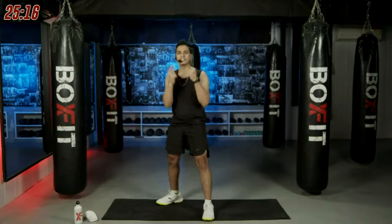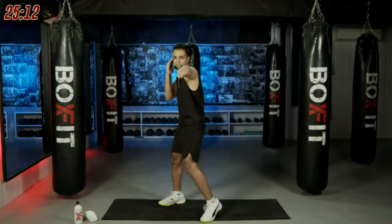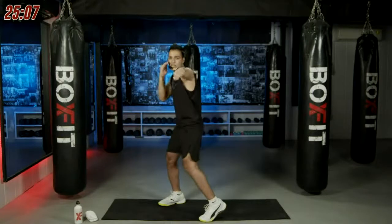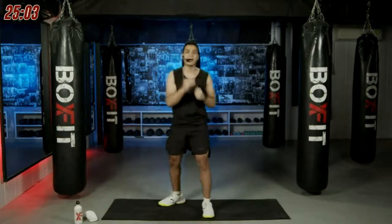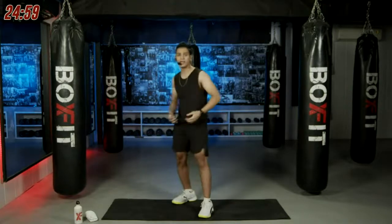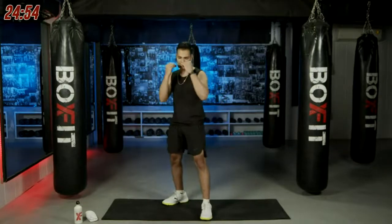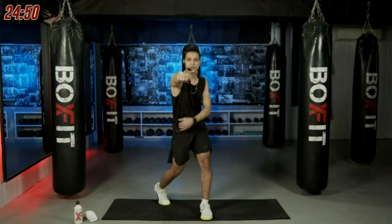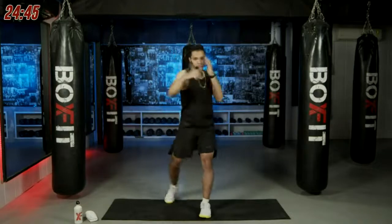We'll learn the basic punches — jab and cross. The left is a jab: you open it up in front of your face and come back. You extend and come back. Remember, you turn your shoulders and your core along with your punches. Moving on to the right punch — same thing on the right side, pivot the back foot, bring your hip into it.